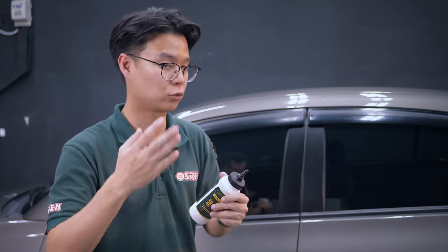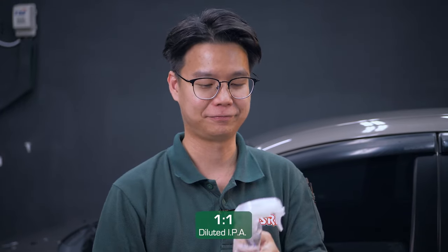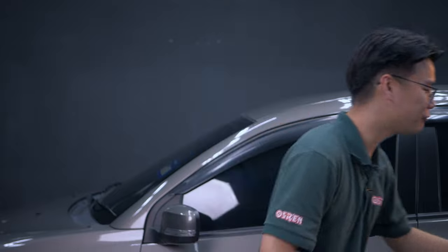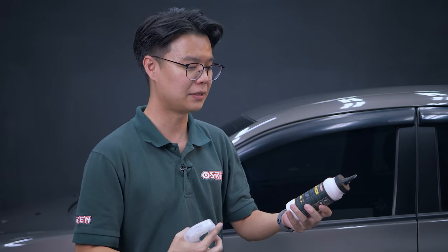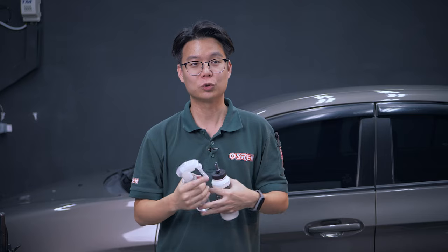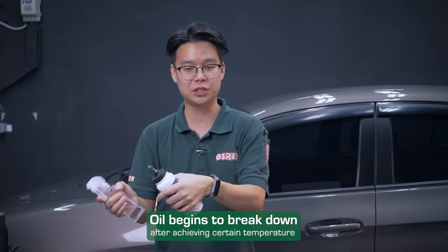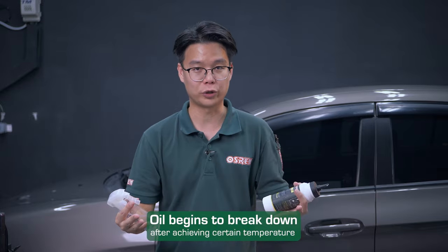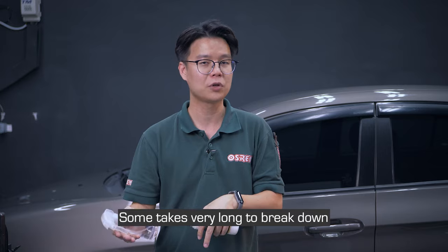An example: when we perform a sanding job we don't dry-sand the paint — we introduce lubrication by spraying water and wet-sanding. Similarly, the polish abrasive contains polishing oil as the lubrication to suspend the abrasive so that polishing performs an even cut. That very same polishing oil is what might cover or hinder us from seeing micro imperfections. Wax is also a form of oil or lipid and can similarly cover imperfections on paint. Different manufacturers include either mineral oil, synthetic oil, or natural oil — and different oils have different characteristics. Some break down more easily during polishing once they reach a certain temperature, whereas others are more tenacious and take much longer to break down.